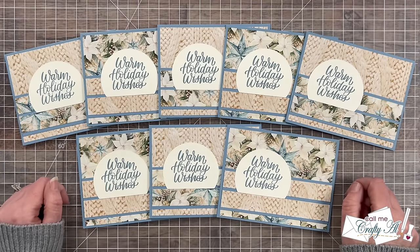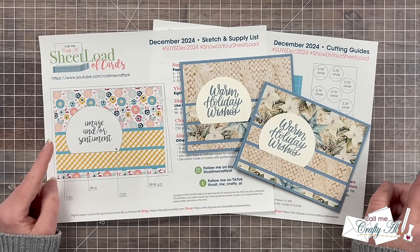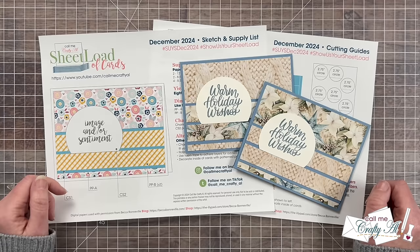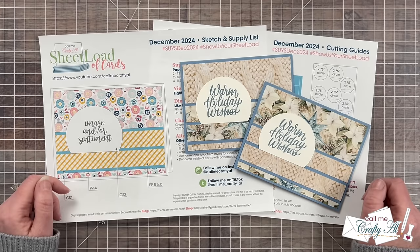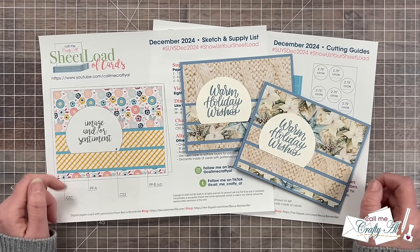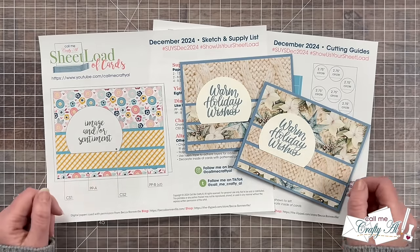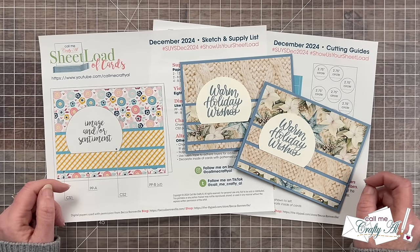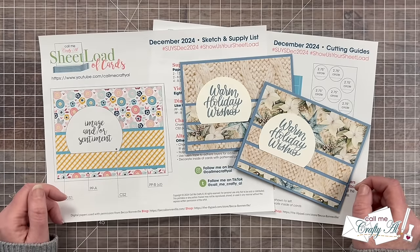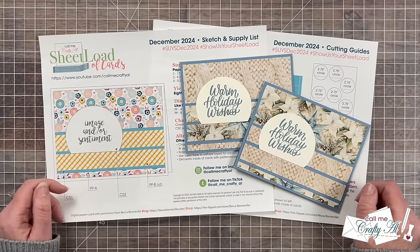Now let me tell you how you can download the printable for free. If you would like to download the printable to make your own Sheet Load of Cards using the December 2024 edition, I do ask that you're a subscriber to my channel before you click on the link. If you're not yet subscribed, it's free, quick, and easy — just click on that subscribe button below this video, and while you're there, turn on the bell for all notifications so you'll know when I've uploaded my latest videos. We do just go on the honor system here — I don't make you send me any proof, so please make sure you've clicked on that button before you click on the link.